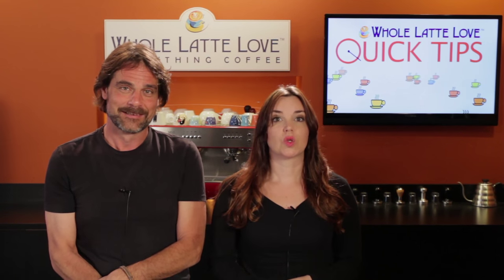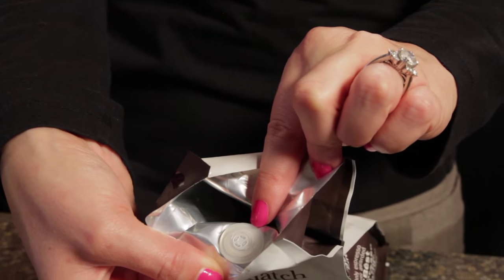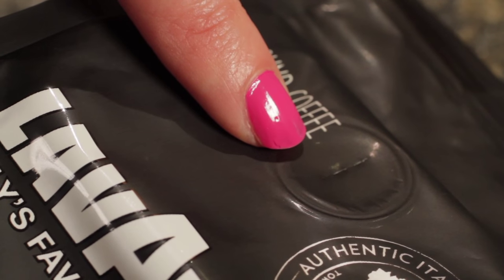Without the valve, coffee has to off-gas prior to packaging or be packaged in unsealed containers. So look for the one-way valve — it usually indicates coffee that was packaged shortly after roasting to help maintain freshness. You'll find them on quality whole bean coffees, and even on some pre-ground coffees, like these from Lavazza, indicating the coffee was ground and packaged shortly after roasting.